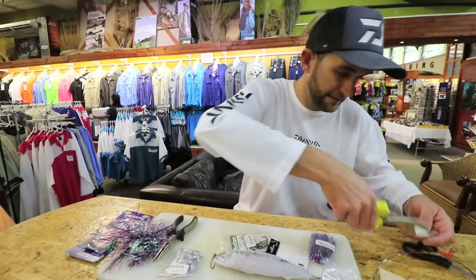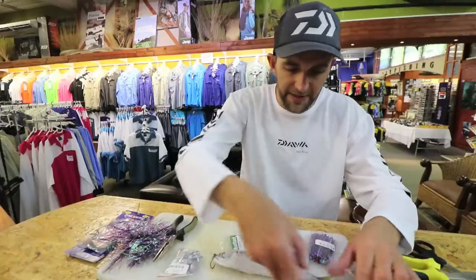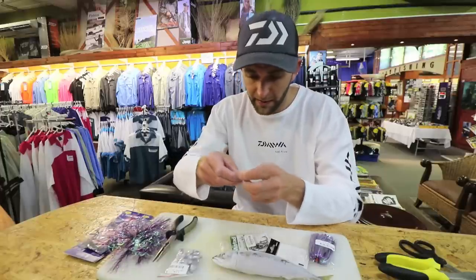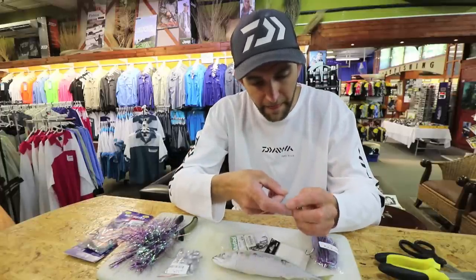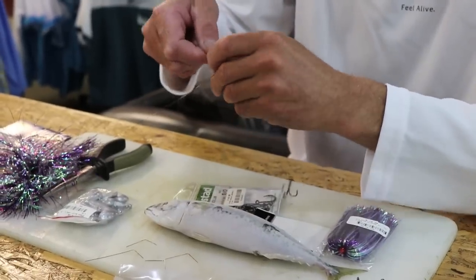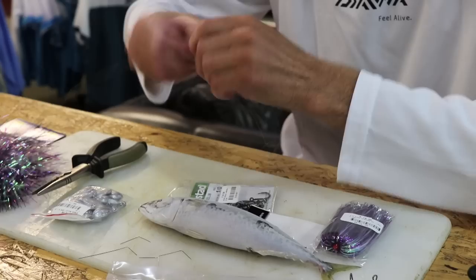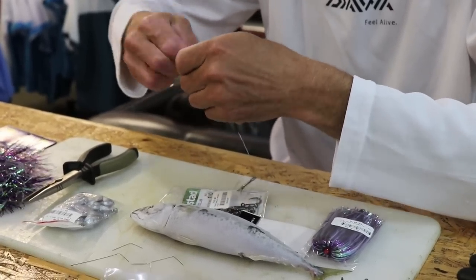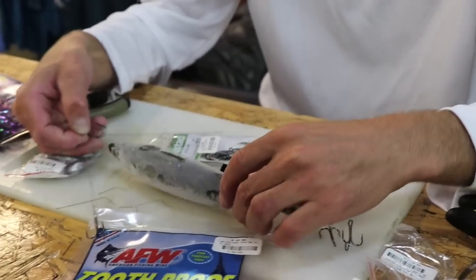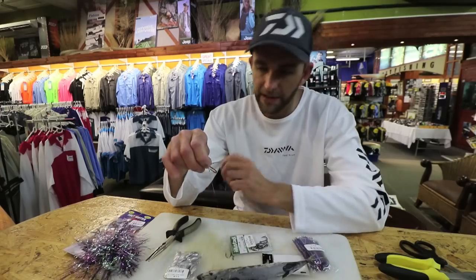Now I'm going to do a slightly shorter second hook snoot. On things like red eyes and shads it's only necessary to have one treble on a smaller bait, but for mackerel and bonnies you can even put three trebles in a bonnie or a bigger bait. I'm tying the haywire twist onto the lead hook first, going through the loop of the lead wire as well, and finishing off with a haywire twist. It's quite important when linking the wires to check that one snoot is on one side of the lead hook and the other one is on the other side.